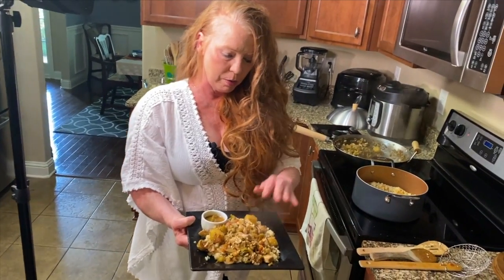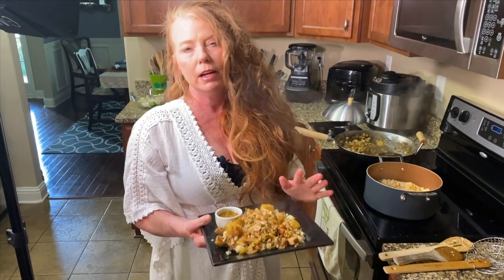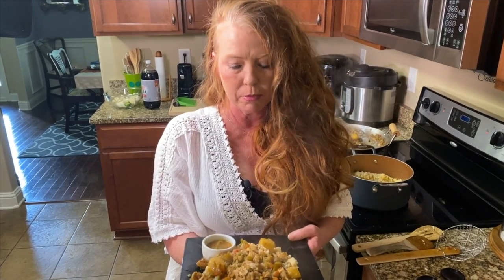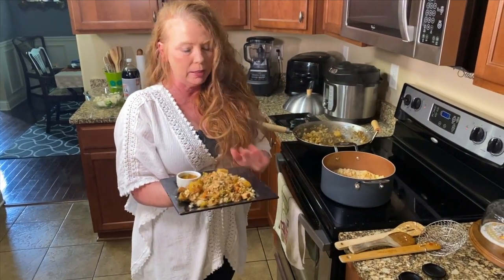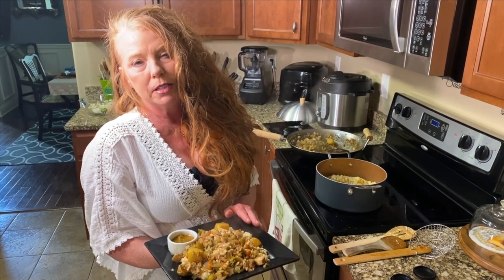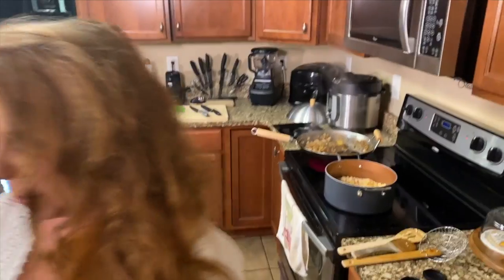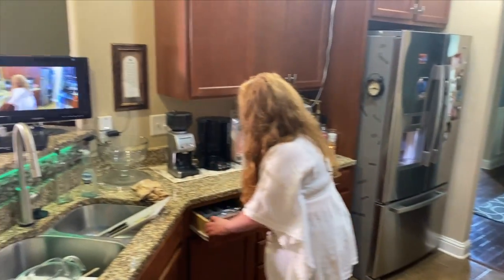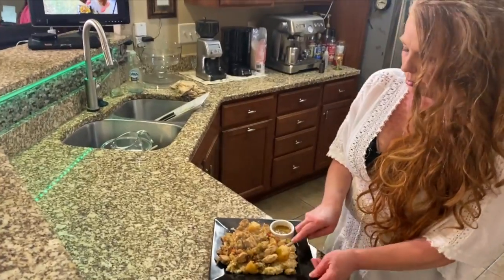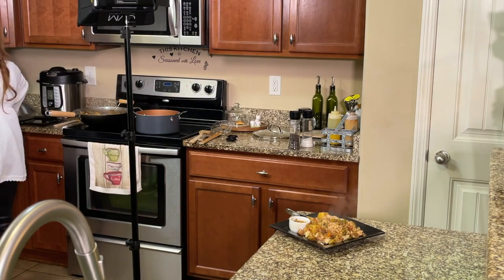And this is stir fry with chicken and pork. If you have any questions on how to do this or need any help, you can text me or email me or message me on Facebook anytime — I'll be glad to help with any tips. I hope you enjoyed this video. I'm going to get my husband to try this and see if he likes it. All right Brad, try that and see if you like it. And there's our timer for our wok — so we're done.